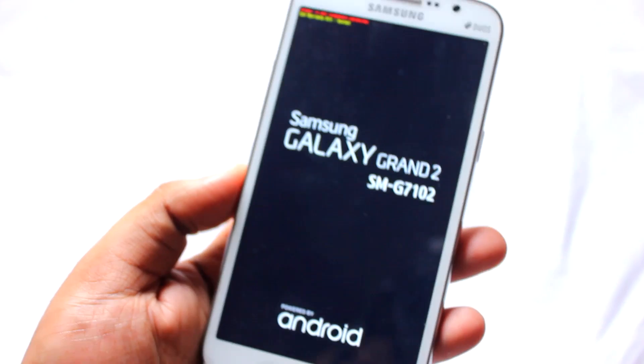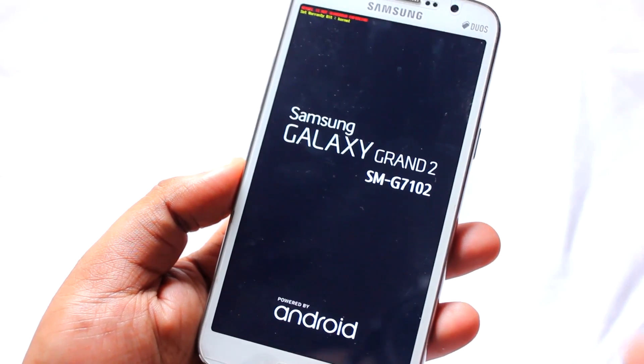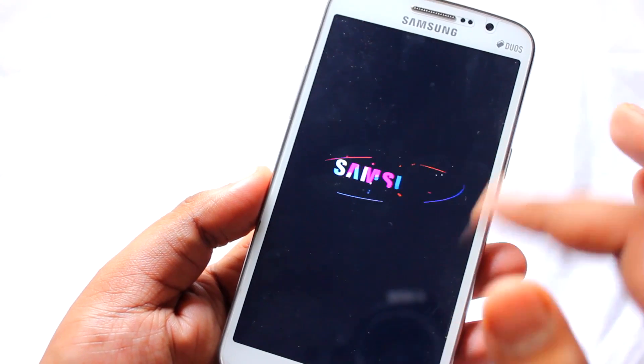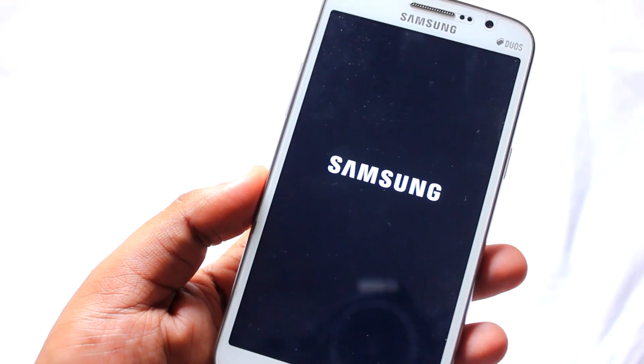Once you hit Finish it will automatically reboot your phone. You need to wait around five minutes for the first boot, as it takes two to three minutes. You'll see the boot animation — just wait up to five minutes for the ROM to boot up.